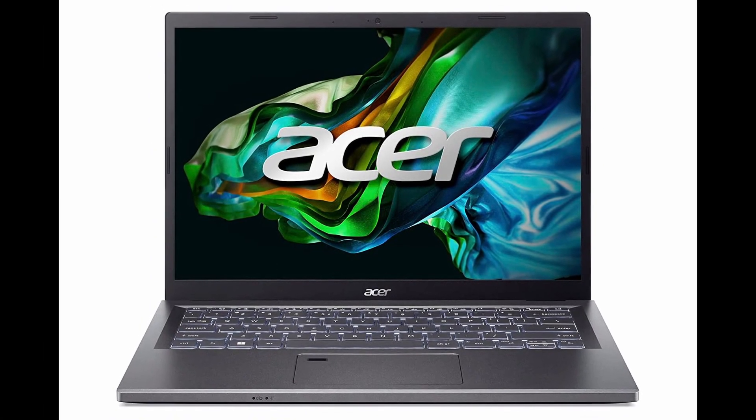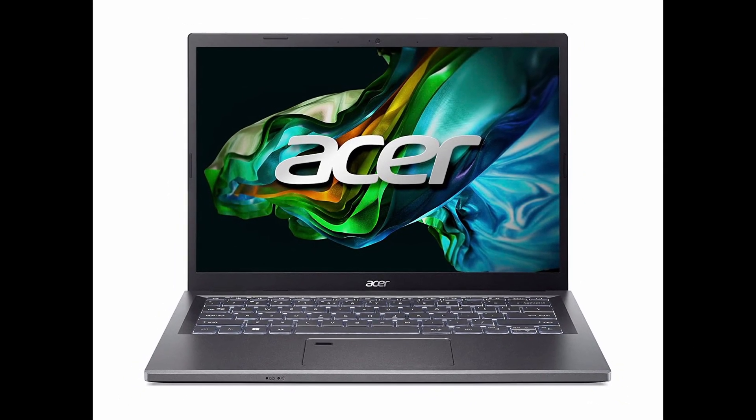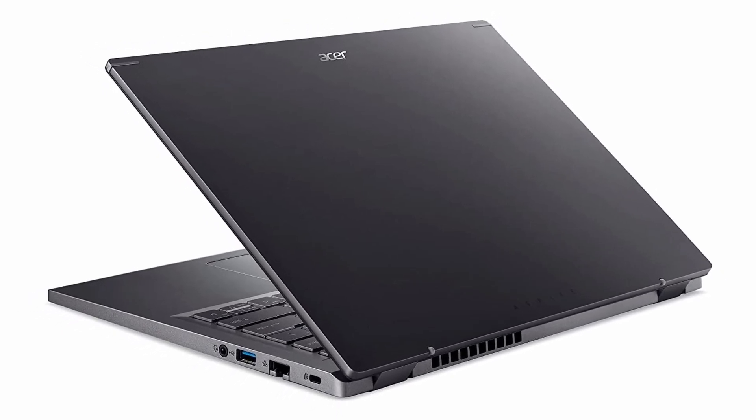Acer Aspire 5 — IPS display with 170-degree viewing angle, sleek design and lightweight at just 1.57 kg, powered by an Intel Core 13th Gen processor.